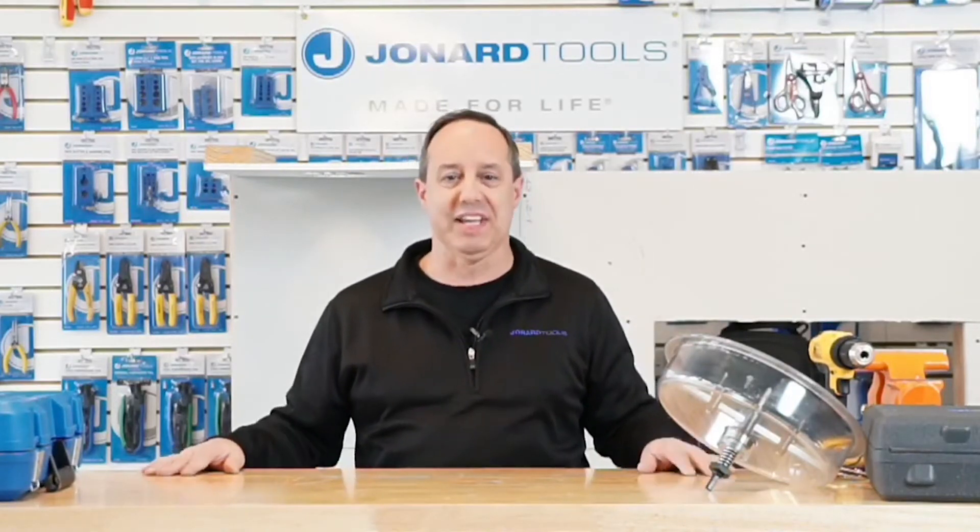I am Ed Cervona, Senior Director of Engineering here at Jonard Tools, and with me today I have Brenda, who's going to be pitching questions my way, and I have Michael, who will be keeping me in line and telling me when I'm standing in the camera's way. With that, let me get started.